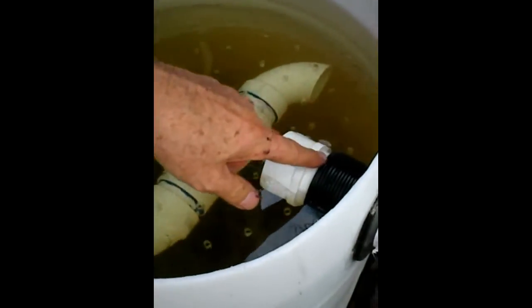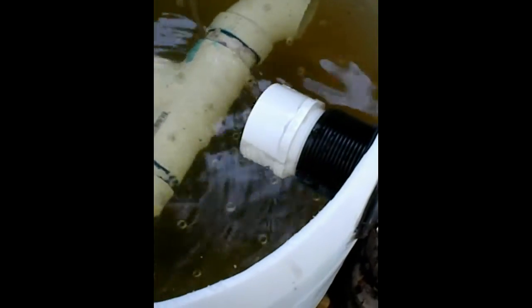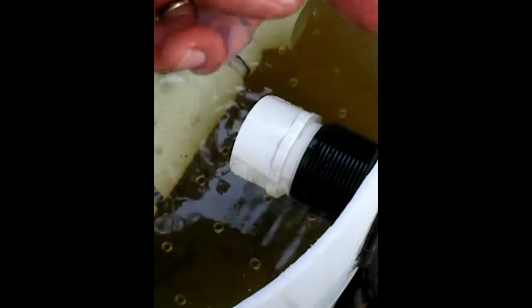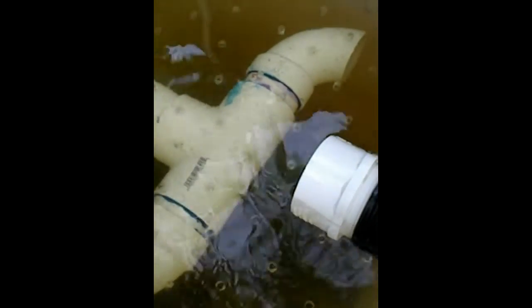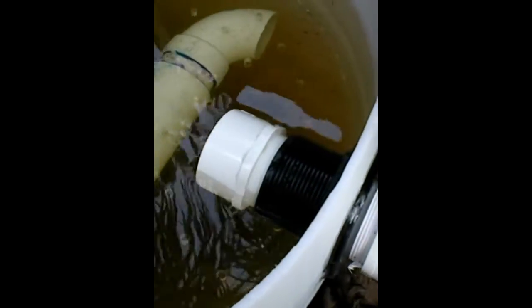This is another 2-inch bulkhead fitting — it's up higher than the inlet one. It's a drain pipe that goes into the sump tank from this swirl filter. Depending on your system, you have to decide what height these are.